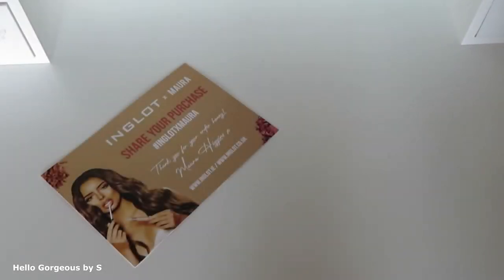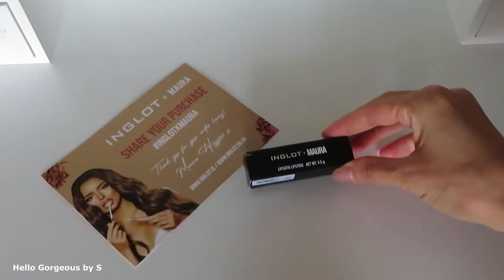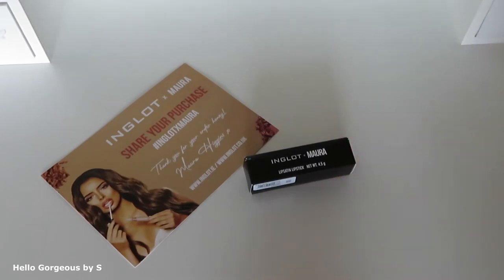Hi guys and welcome back to my channel! In today's clip we will try a new release from Inglot in collaboration with Mora.